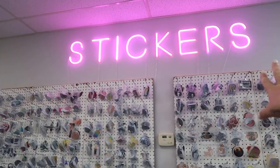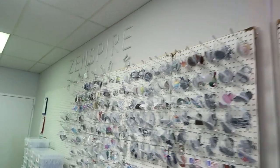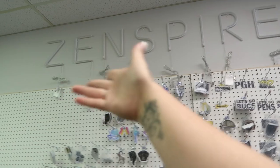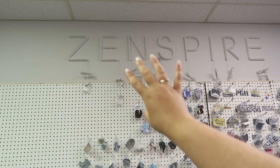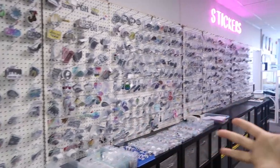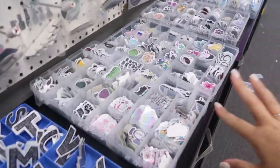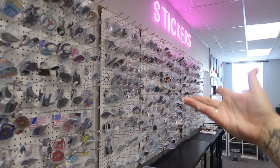Here are my stickers! I have this sticker sign that I put up — I'm also adding a 'Zinspire' neon-style sign using individual letters from Amazon instead of paying hundreds for a custom neon sign. They're USB or battery operated. I have over 700 different sticker designs — all waterproof — including minis, bigs, and sticker sheets.